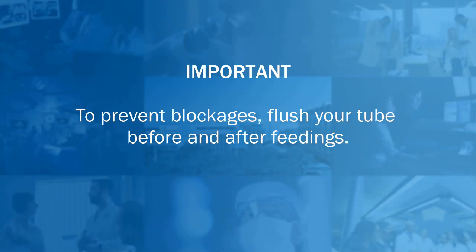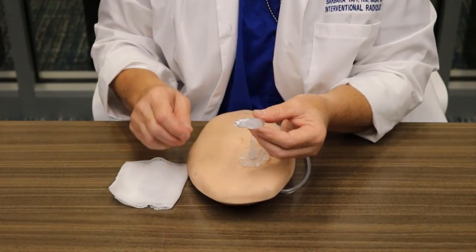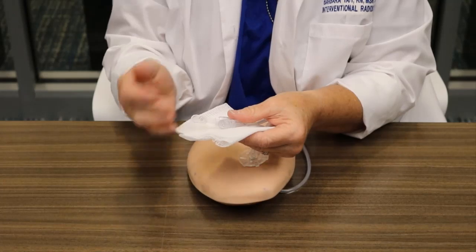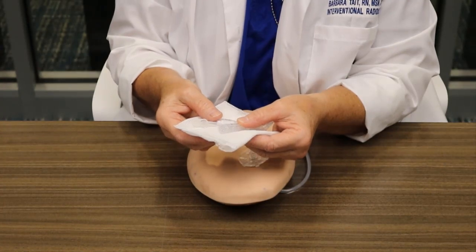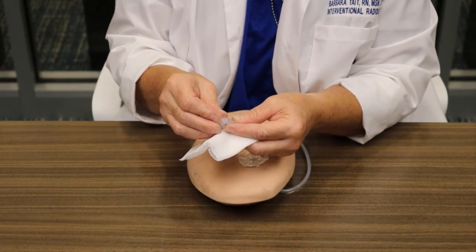Bloating: excessive gas and overfeeding can cause bloating of the stomach, nausea, and vomiting. You can try opening the cap of the tube to allow air to escape — this may relieve the problem. You'll want to have a towel handy because gastric juices or drainage will come out of the tube. Leave it open for approximately 15 to 20 minutes. If you get no relief, cap it and give your doctor a call.